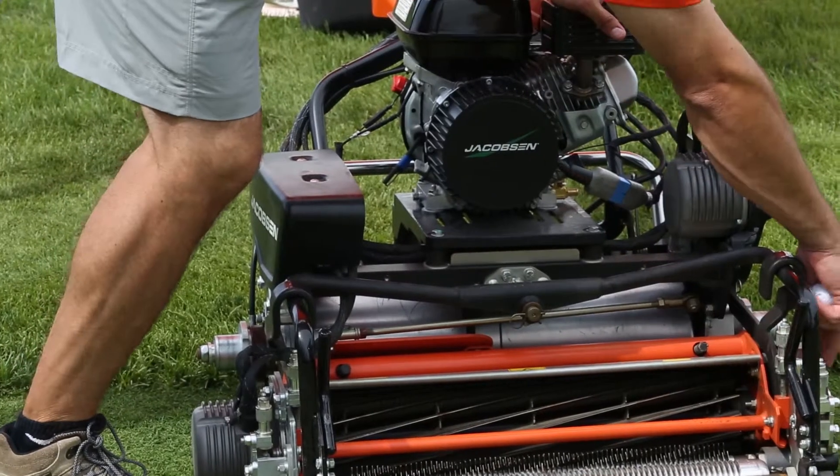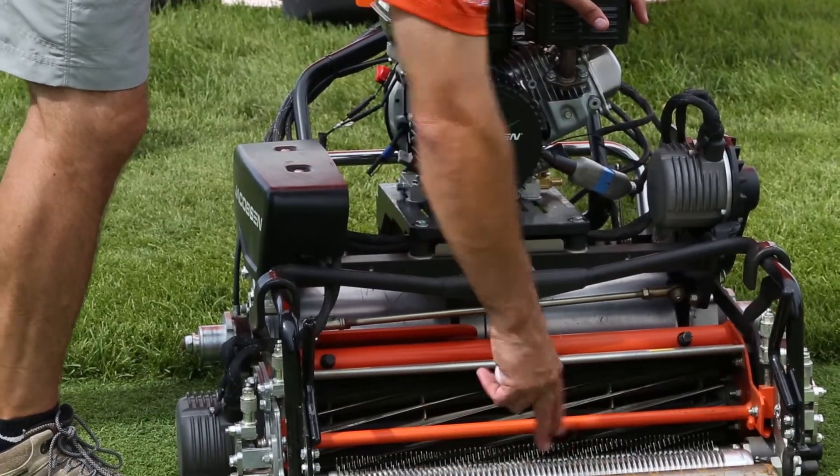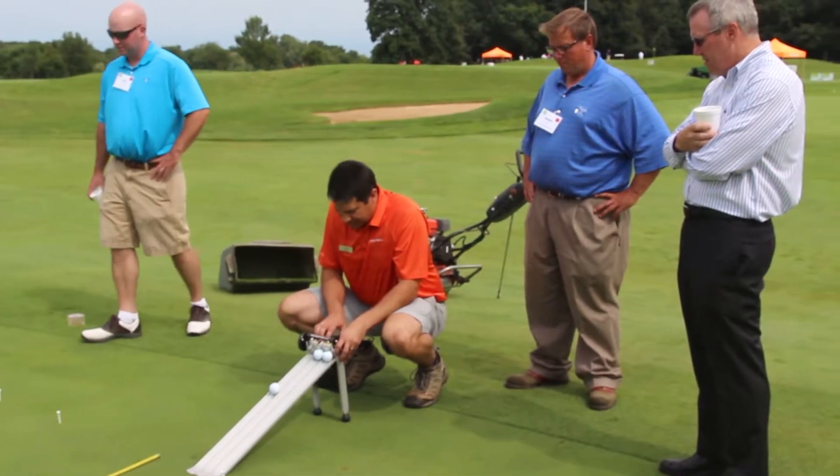Then we went over to a section of the green where we'd actually mowed two different sections at varying FOCs at the same height, demonstrating the on-green effect of FOC so you could see the difference in ball roll.